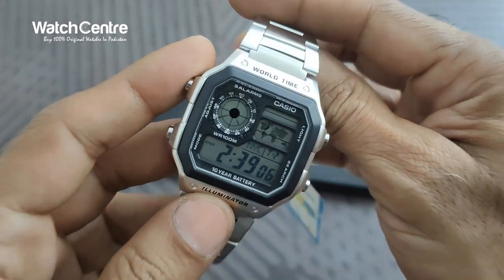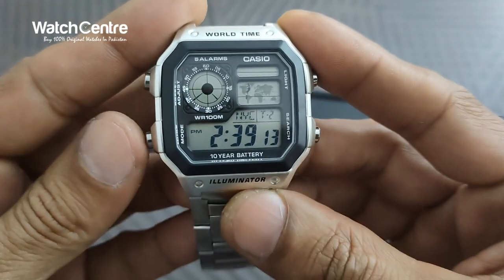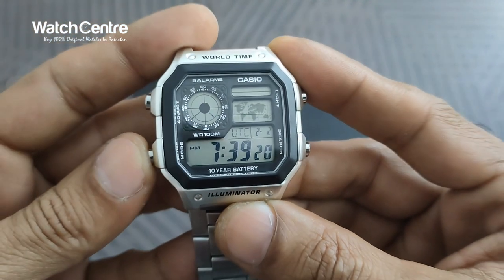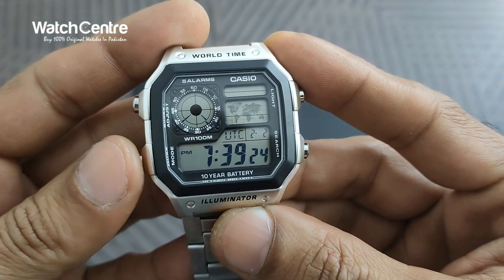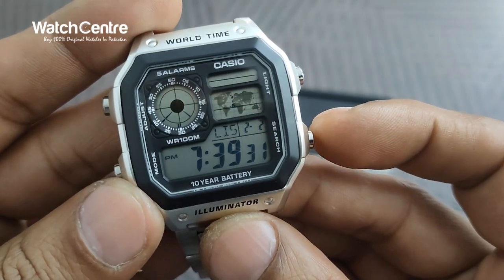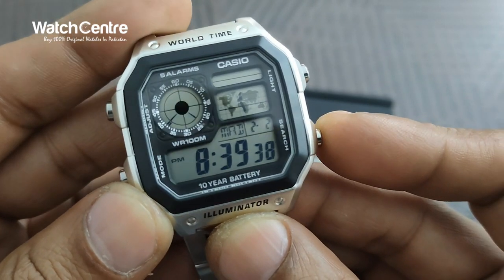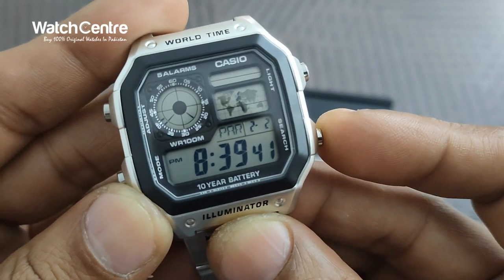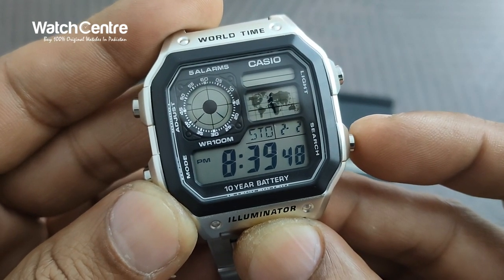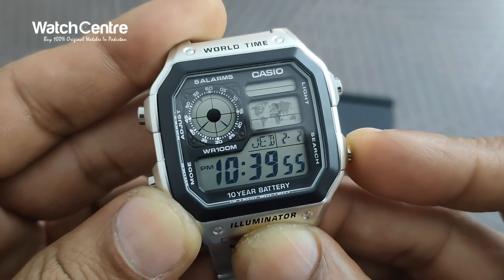Let's check the functions available in this watch. With the left mode button you can toggle between different functions. The world time function lets you check the time of different countries — right now it's showing the time for Lisbon, London, Madrid, Paris, Rome, Berlin, Athens, Cairo, Jerusalem, and Moscow.